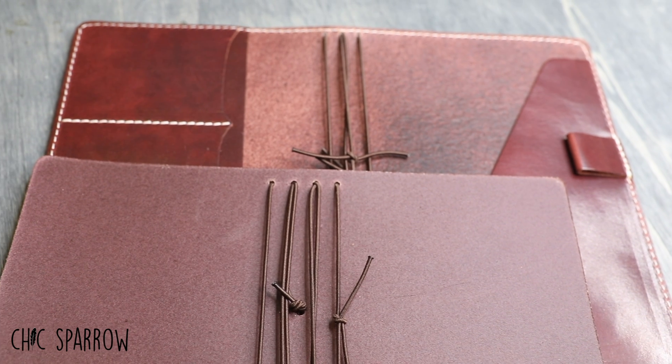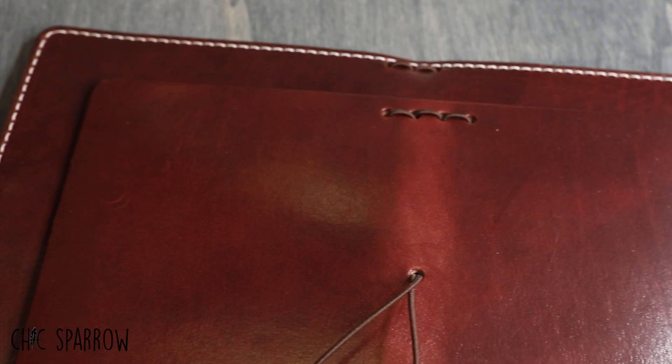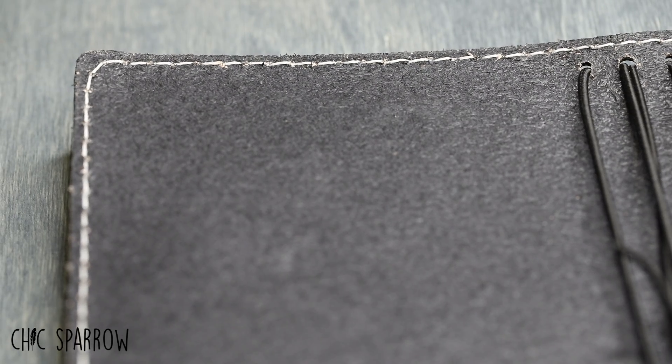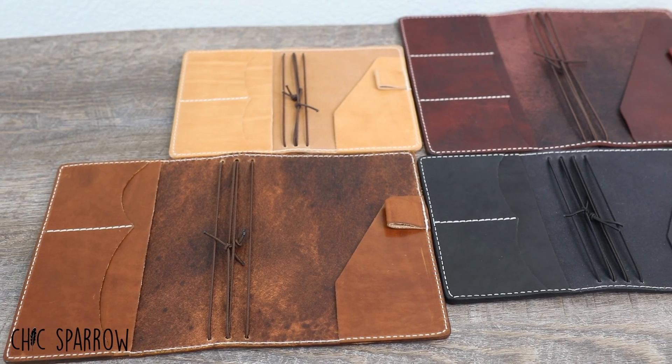We offer it in both classic, without pockets, and deluxe, with pockets. You can always add a beautiful top stitching in a contrasting white thread to a classic. The deluxe already comes with white stitching.